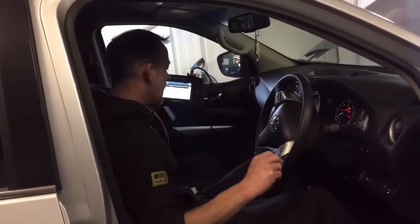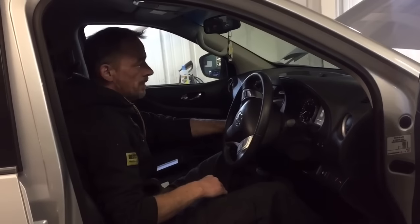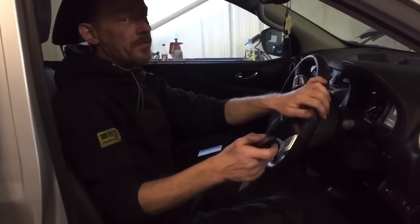And clear any fault codes that you need to clear. Then you just press it, turn it off, and away you go.